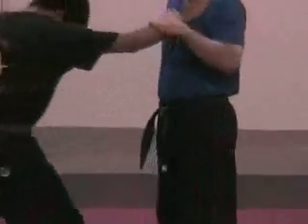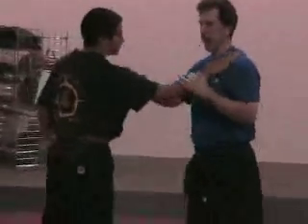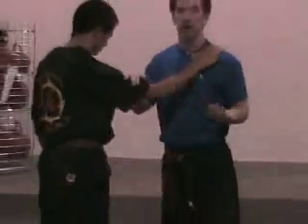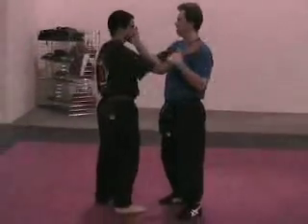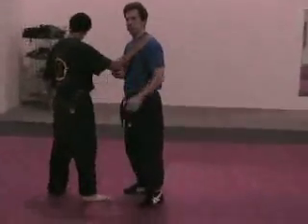Of course, I can strike. I can put my thumb in his eye. I can knee. I can strike the throat. But maybe it's a drunk or something, right? You don't want to take a drunk's eye out and the throat. Maybe I just want to get him to release.